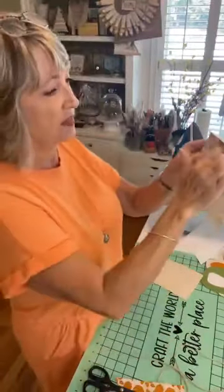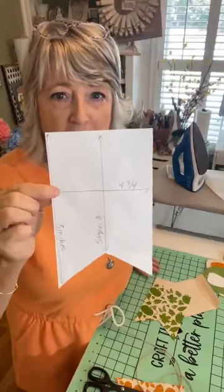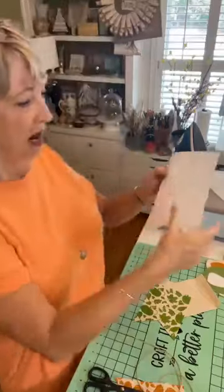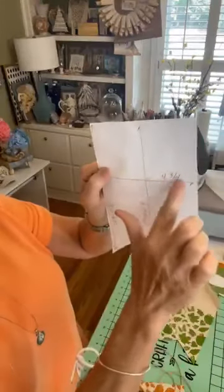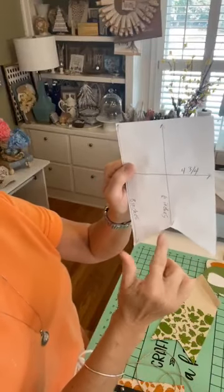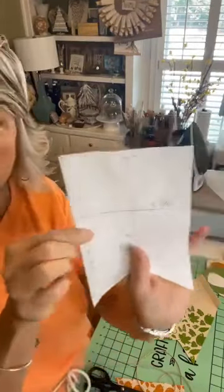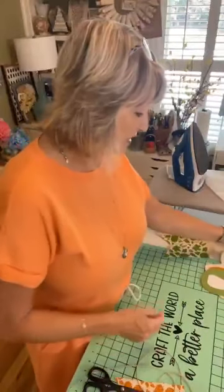I know someone's going to ask: do I have a pattern? No, I don't - I'm not good with technology and that kind of thing. I did my typical thing and made a pattern on a piece of computer printer paper. My dimensions are: the little flags are four and three-quarters inches wide; from the top to the upper little point is six inches; and from the top down to the end of the point is eight inches. I'll get a picture of that. You can basically do any flag shape you want.